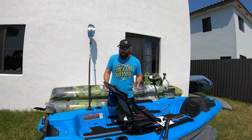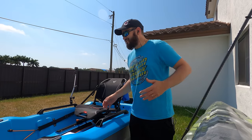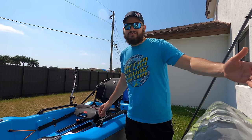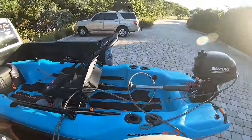Being just 75 pounds — take the seat out and it's only 75 pounds — means you could easily cart this kayak on your little car, or just throw it on the back of your 1500 truck. Easy, like I do all the time. That's pretty awesome.